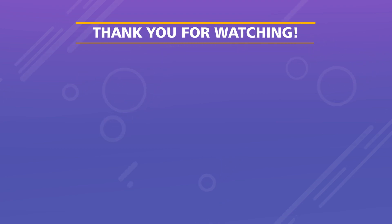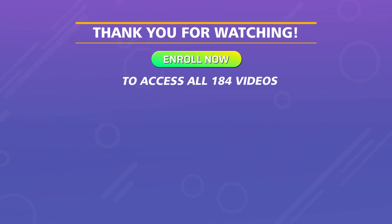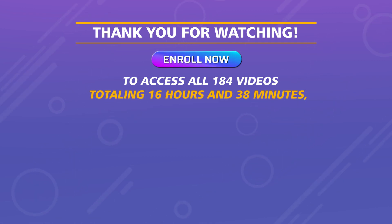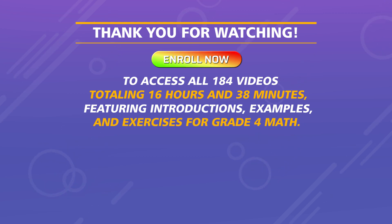Thank you for watching. Enroll now to access all 184 videos totaling 16 hours and 38 minutes, featuring introductions, examples, and exercises for grade four math.